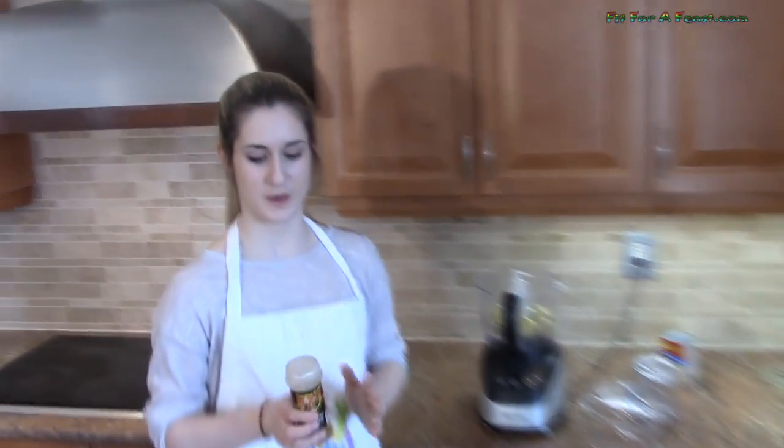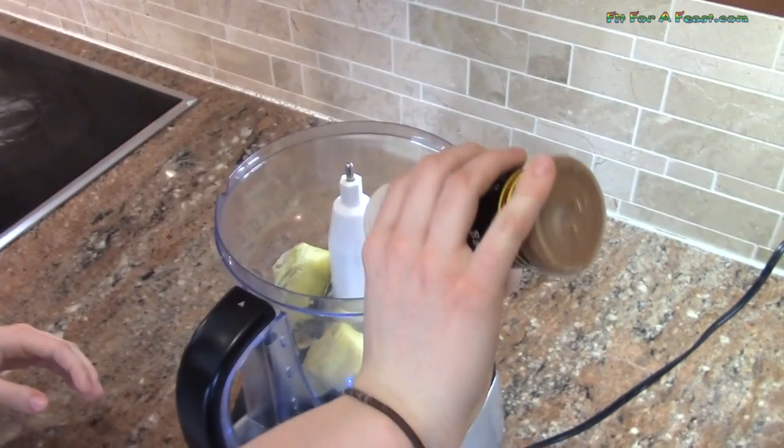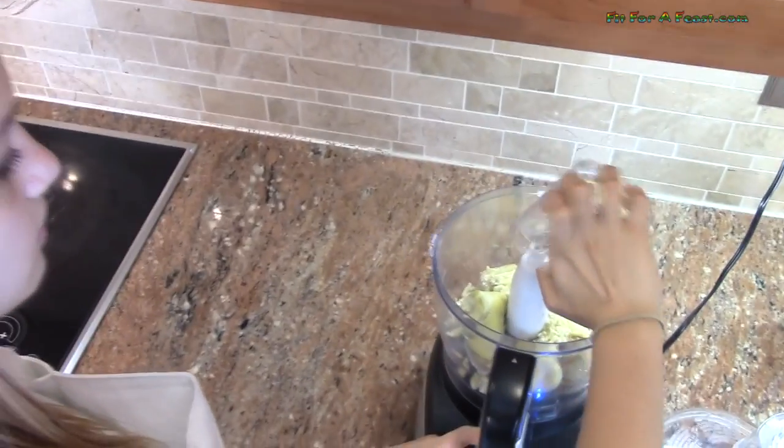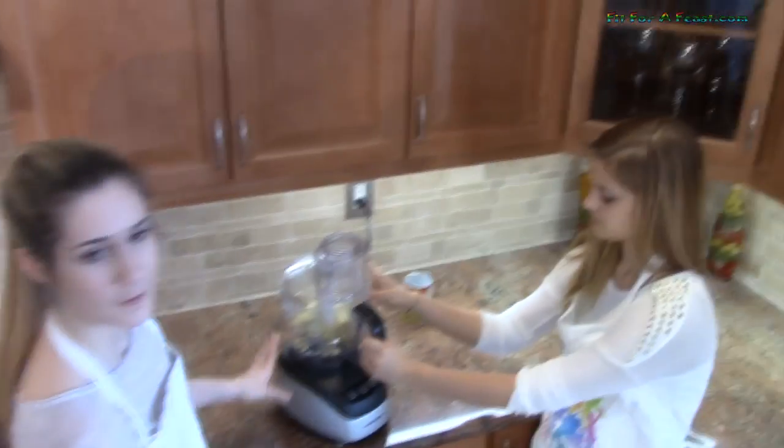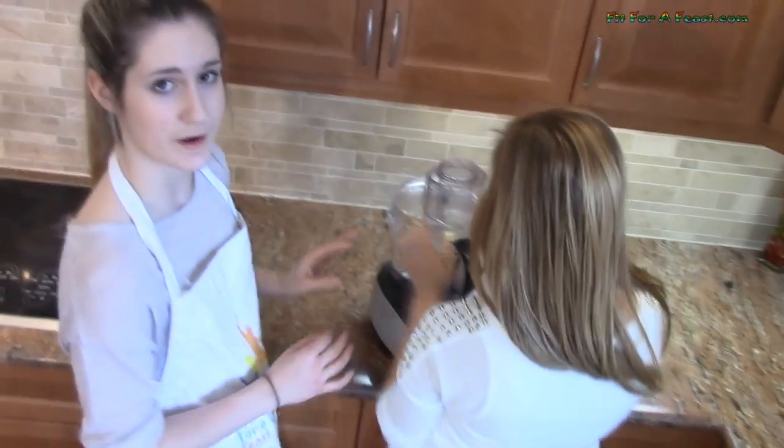Now I am going to add the nutmeg, but you only need a pinch, so I am just going to put a tiny bit. Now I am going to add in the shredded cheese. Now we are putting the cover on and going to pulse it until it is chopped, but you don't want it too blended.